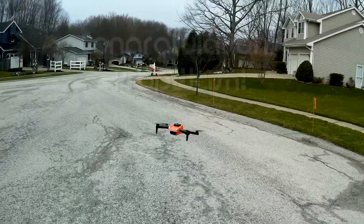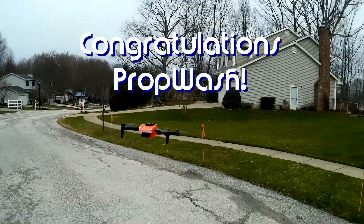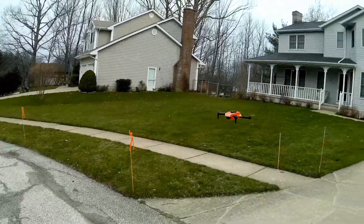Good morning, Quadcopter101 here, and today's shout out goes to PropWash. PropWash was the first to say first in one of my recent videos, and thus earned this shout out. So congratulations.